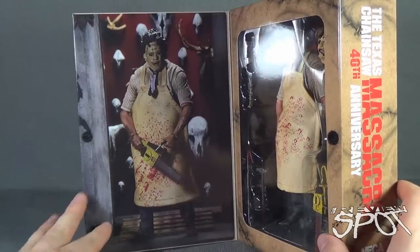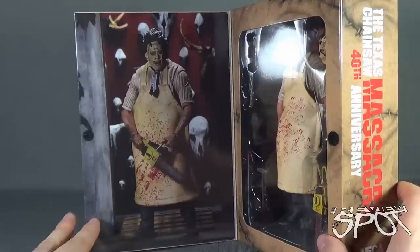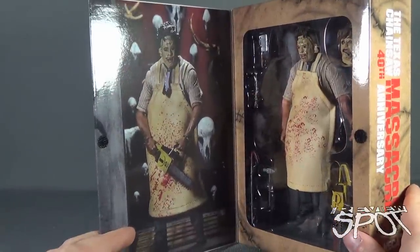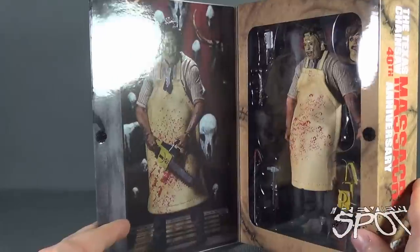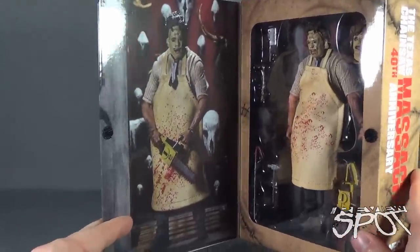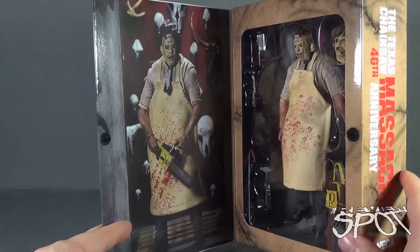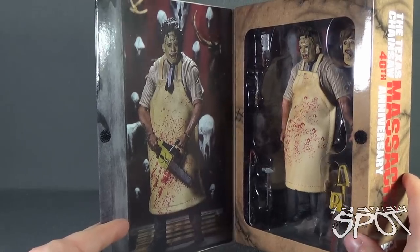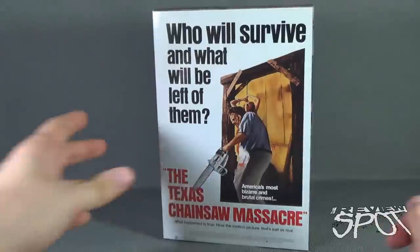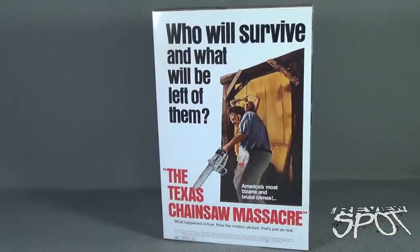Just before we open this up — speaking of opening it up — you can see this has a great presentation, very similar to Ultimate Freddy Krueger. You have the inside display of what the Leatherface figure will look like, but you also have a window where you can see the figure too. So if you want to keep this in packaging you can still display and appreciate the figure while keeping it sealed. Of course I'm not going to do that — Spot's going to take a break, and when we come back we'll get a better look at the 40th Anniversary Ultimate Leatherface.